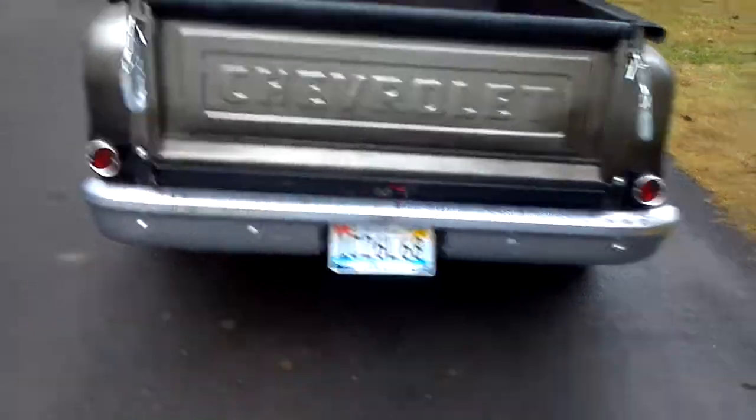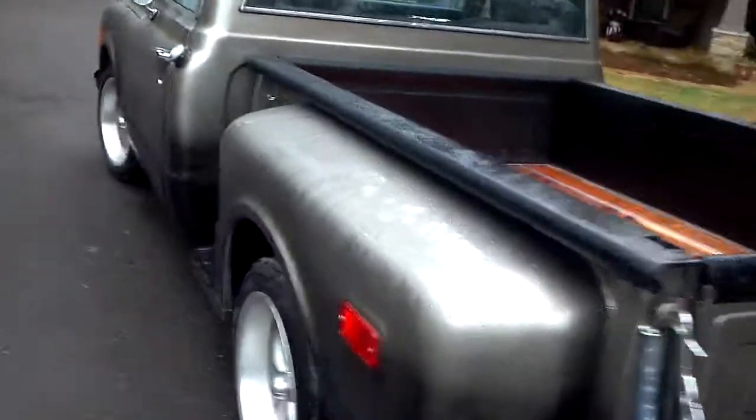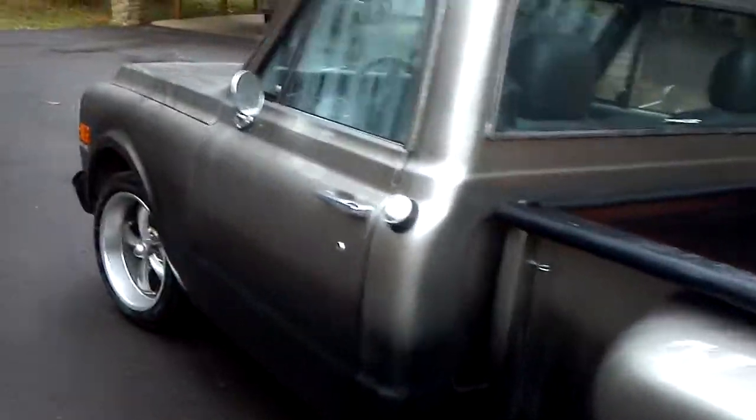New taillights and a new bumper. It had some kind of weird Corvette bumper on it but I didn't like it, so we just put a regular bumper on it.